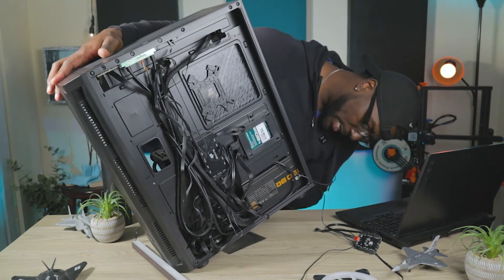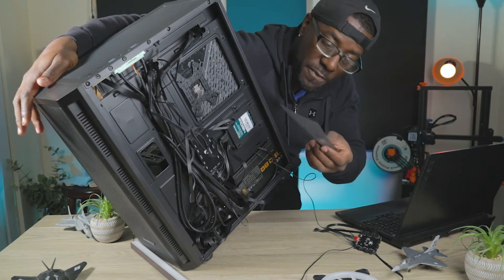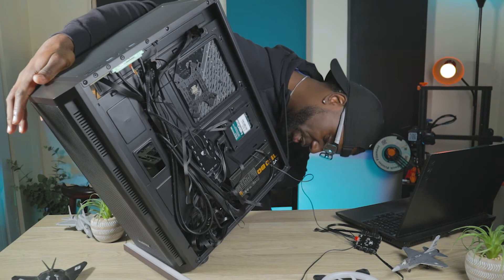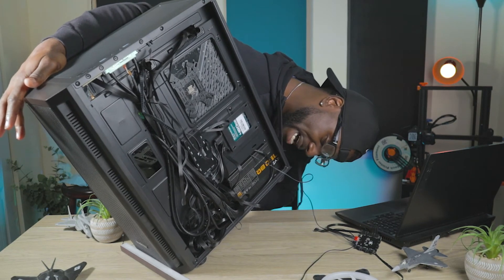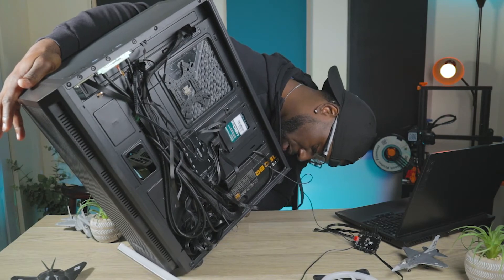On the bottom of this case there is a dust filter — cheaply made — for the PSU. It just slides down in there and sits along the sides.